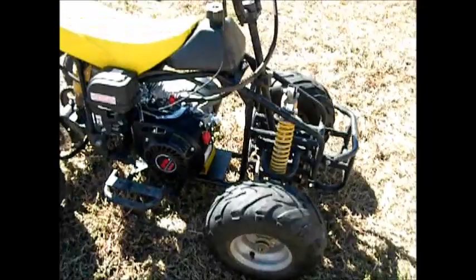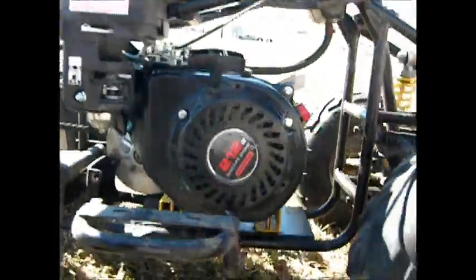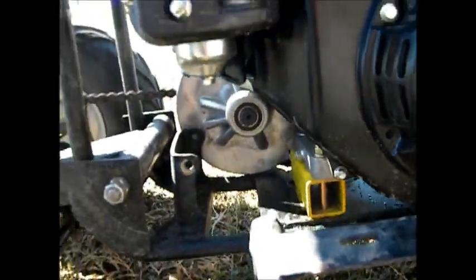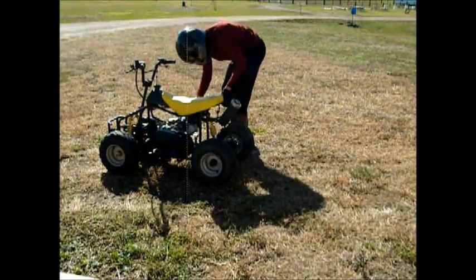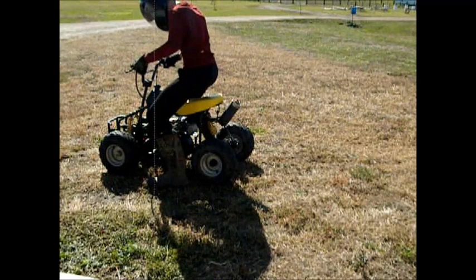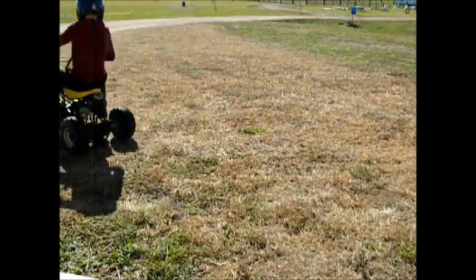I got the frame for $10, got the engine for $99, and the torque converter for $60. I put the motor on some risers there. It's a blast.